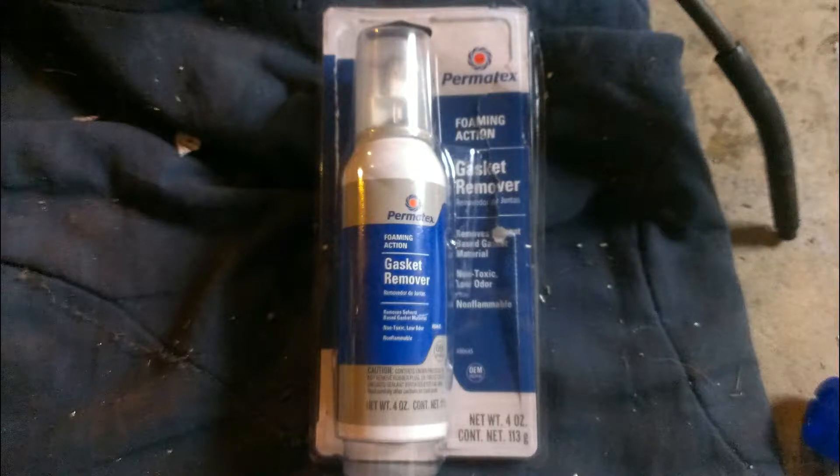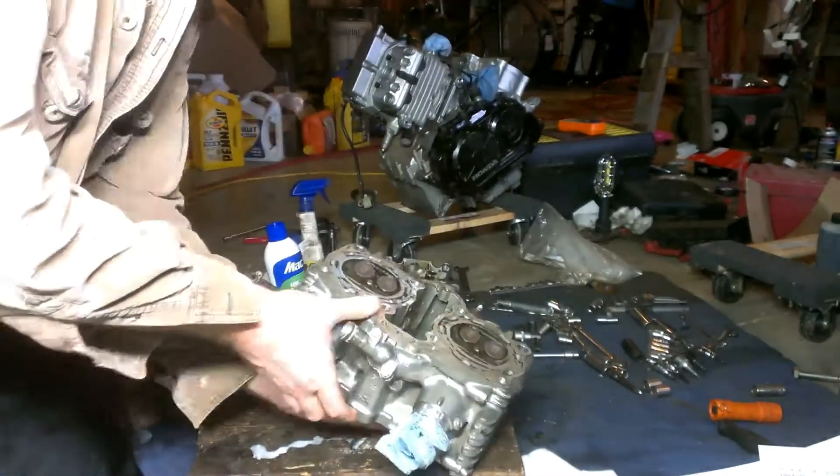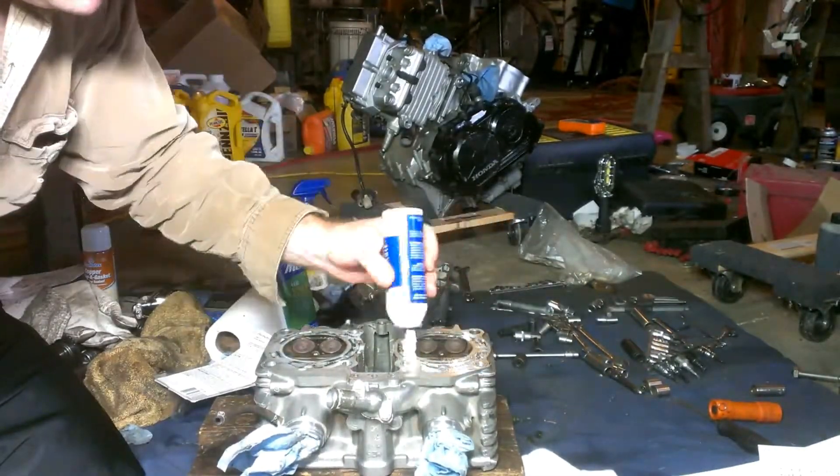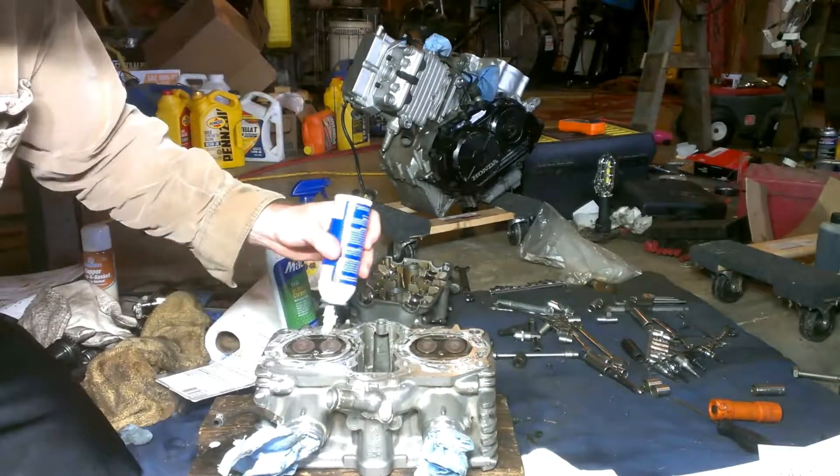I bought this Permatex gasket remover at Napa and it ended up working out pretty well. It's a pressurized bottle with a brush on the end of it. When you lightly press while brushing the surface, it'll release some of the foam through the brush.